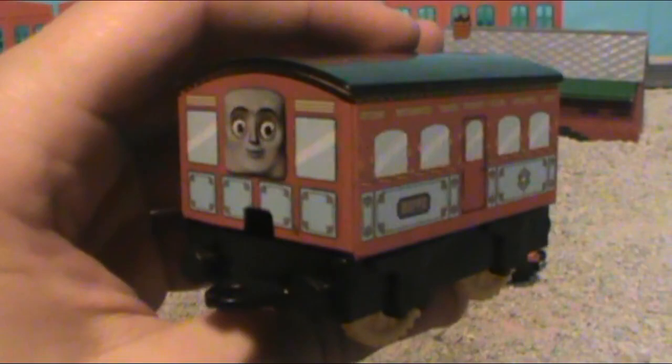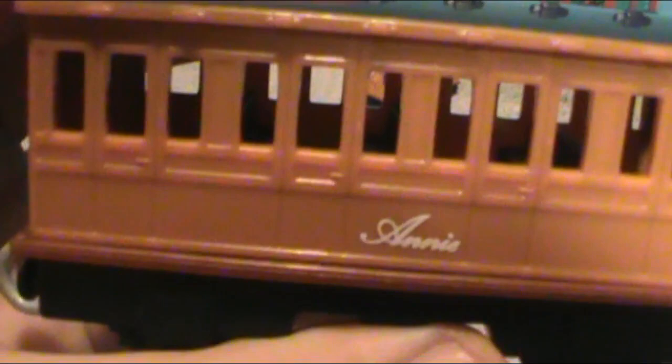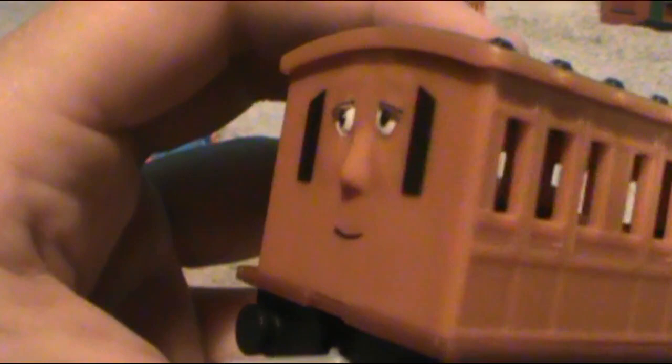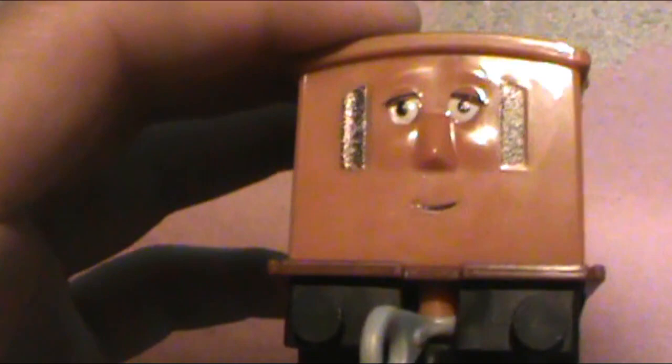These coaches were awful, and I hate them — they did not look like coaches at all. They did not look like anything you'd see on a railway. Throwing that aside, here are the new coaches. As you can see: open windows, riveting, door handles, and paneling that is all 3D molded. We got Annie's name painted on the side. And look at this — in the motorized range, this is the first time we have gotten a 3D faced Annie and Clarabelle, if I'm not mistaken.